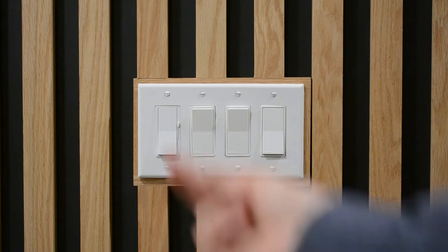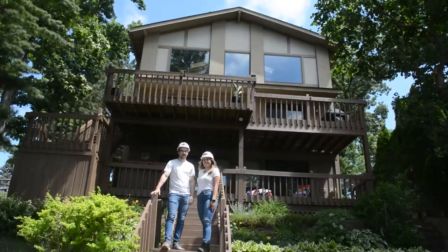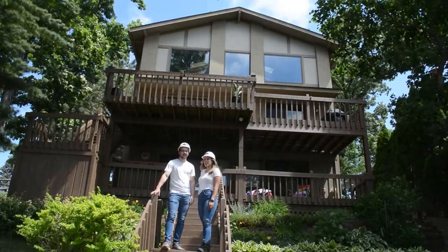I'm going to show you how you can take your light switches from this to this. Let me show you how I did it. I'm Bianca. And I'm Grant. And this is The Lighthouse Project.